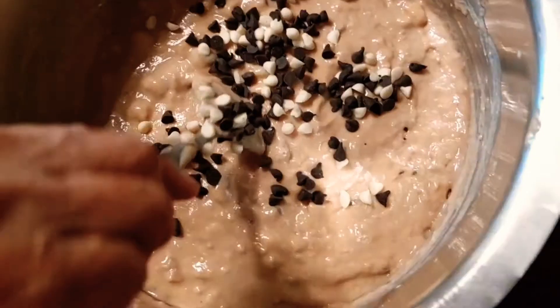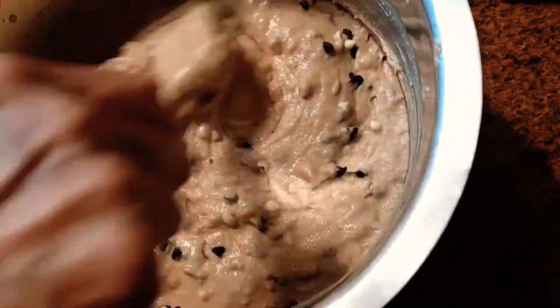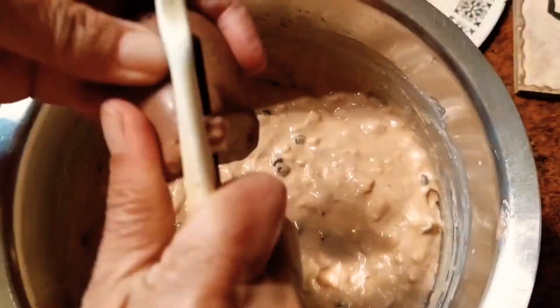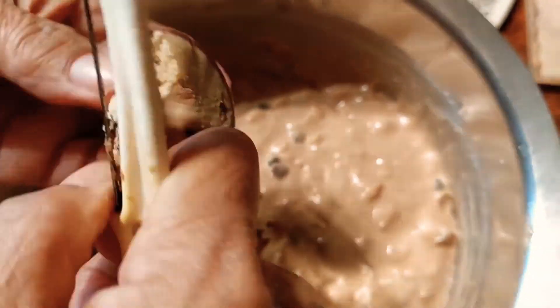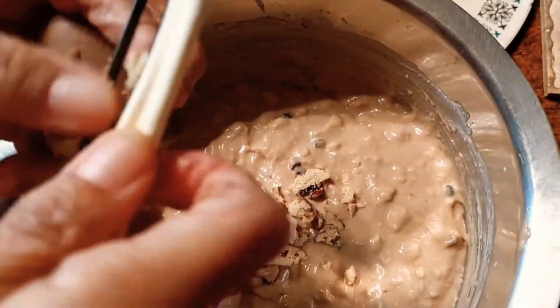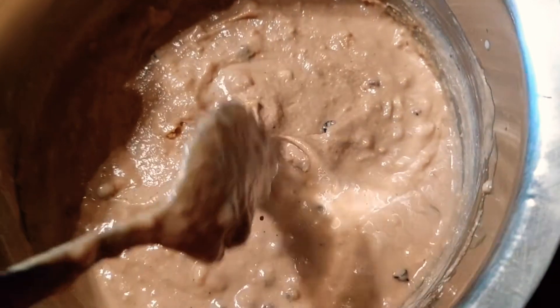I'm adding some chocolate chips, and I also added some rum raisin marzipan. Blend it all well together. The batter should be of dropping consistency.